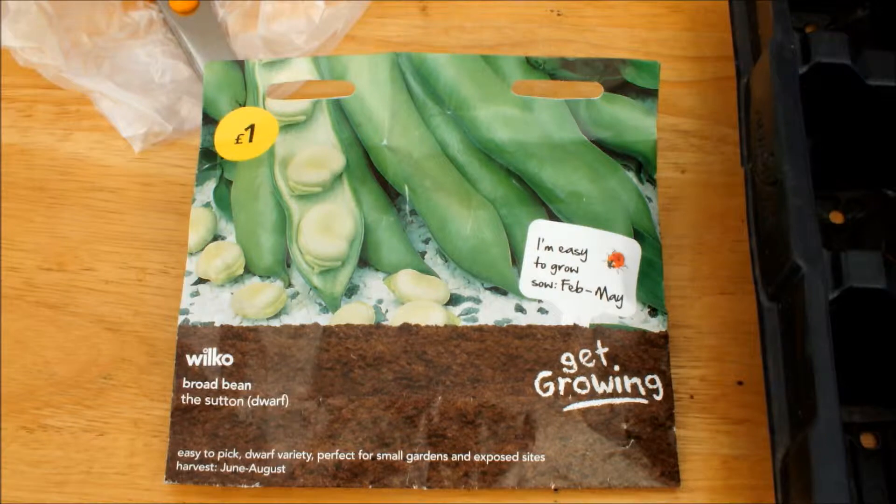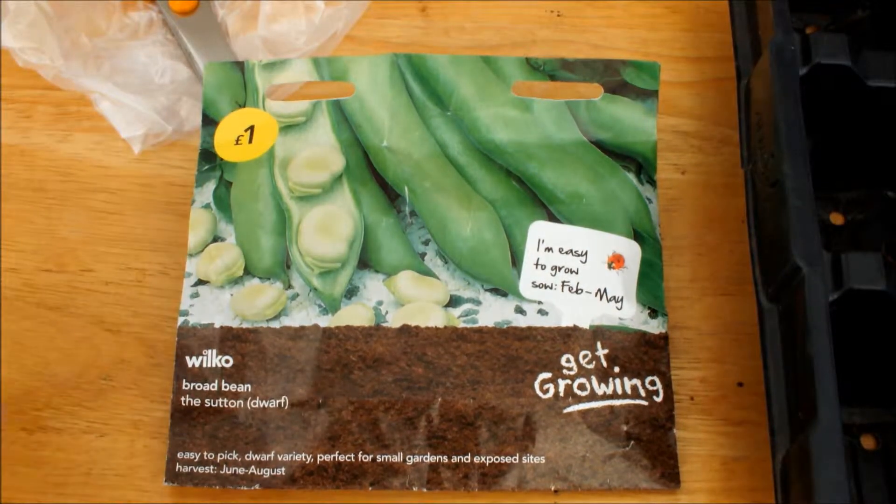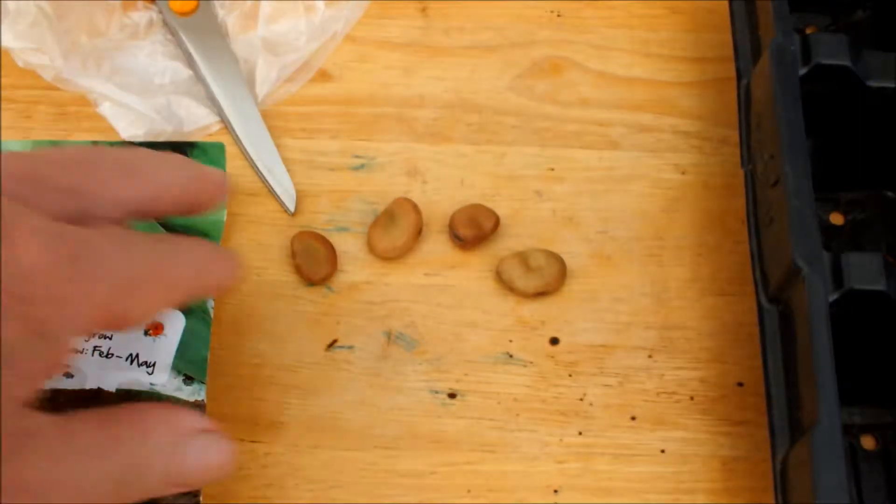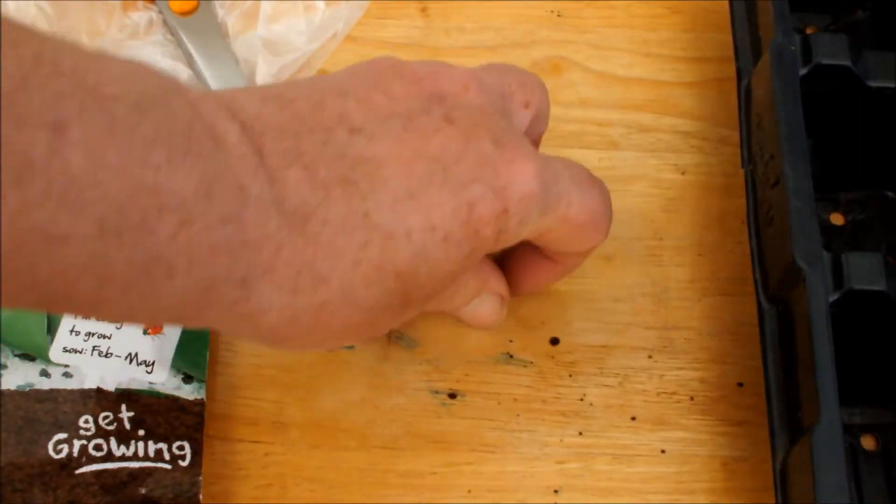12 days ago I sowed some of these broad beans. They're a dwarf broad bean — a Sutton's dwarf broad bean — and they look like this as your broad beans.